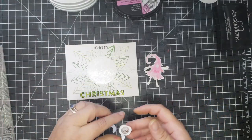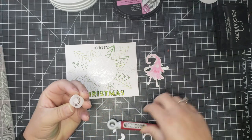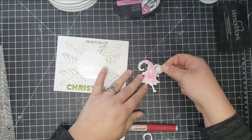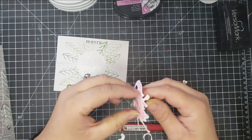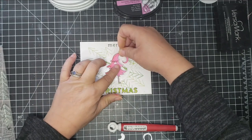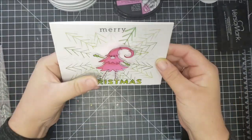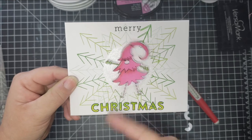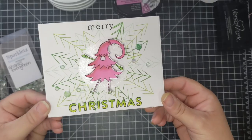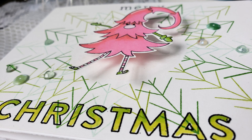I filled in the circle with Nuvo Glitter Gloss Clear so it's not just a plain background. For the action wobbler, the hollow circle side attaches to whatever you're having wobble, and the solid side goes against the card base. I love this card — it's super cute. I added sparklet gems and some puffy sequins to complete it.